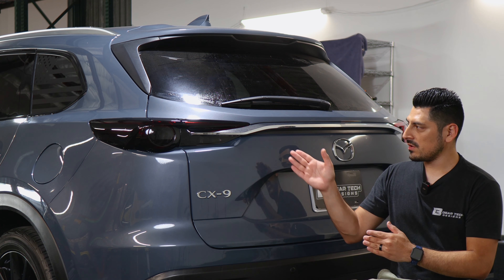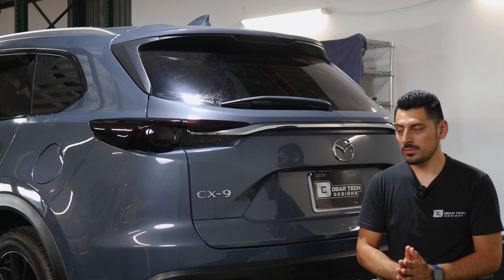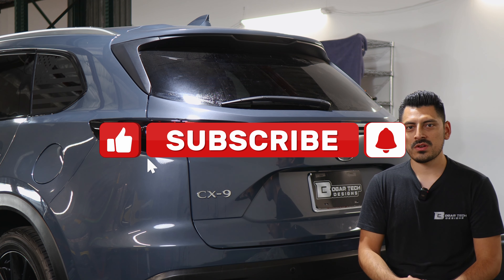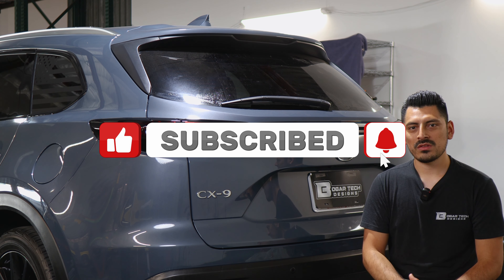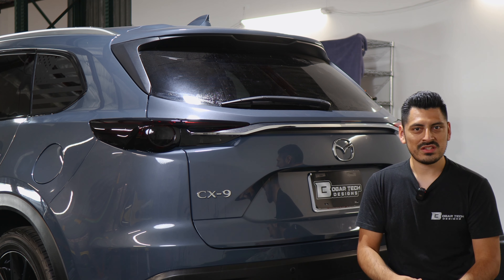That concludes the installation video for the taillight tints for the 2021 Mazda CX-9. We hope this video helped you out with the installation. Don't forget to drop a like on the video, make sure you subscribe and turn on the notification bell so you don't miss any upcoming installation videos. Thank you so much for watching and we'll see you on the next one.